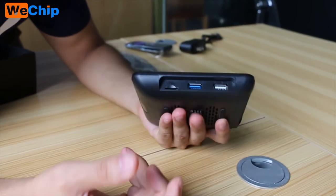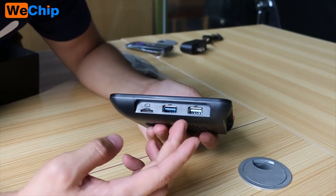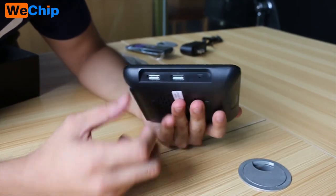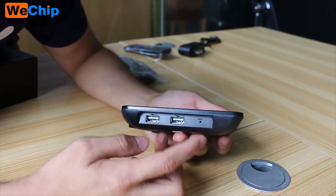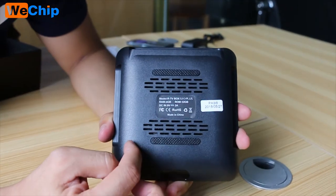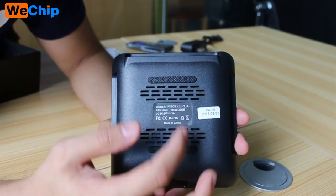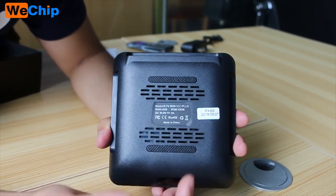Let's check the sides. One side comes with two standard USB ports and a microSD card slot. The other side has two standard USB ports and a reset button. On the bottom we can see many cooler holes, and the model label reads RTV box, with 4GB RAM and 32GB storage.